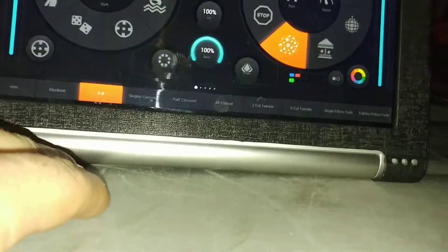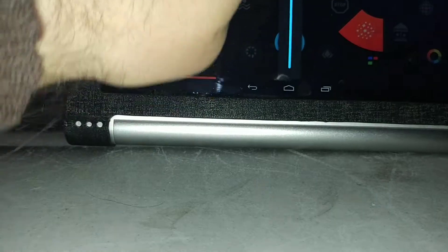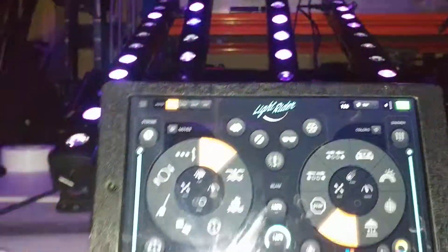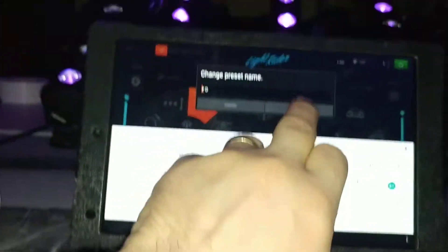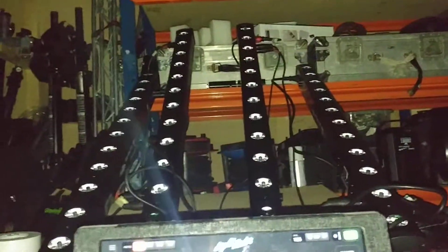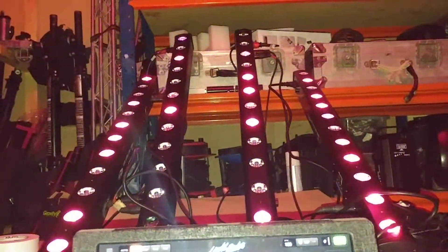Because we went to blackout, the main dimmer was off - but there we go, we're going to save that. So you've got your blackout and your first dance button, which is your red and blue. You can change that when you get on site - it's dead easy.